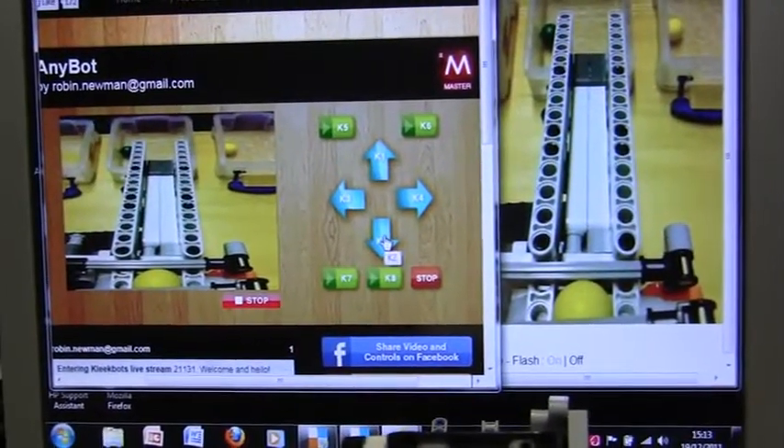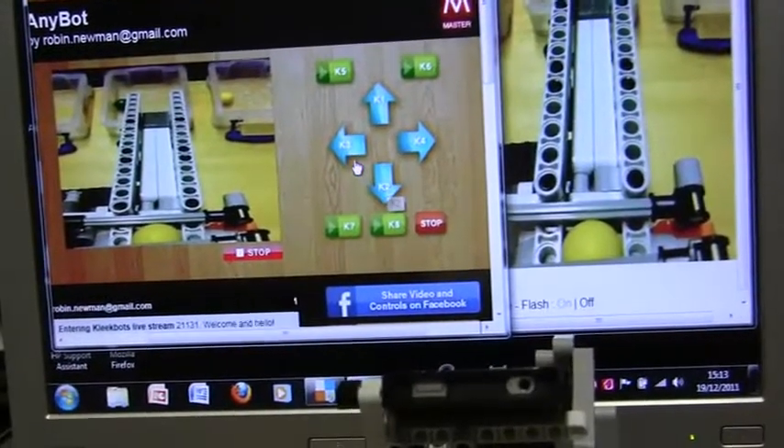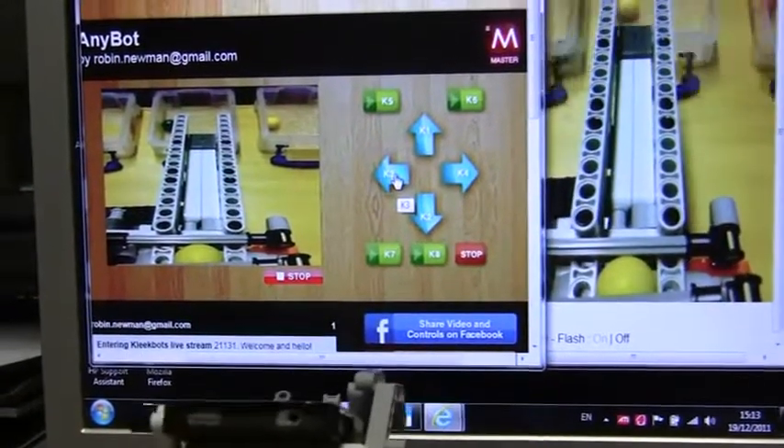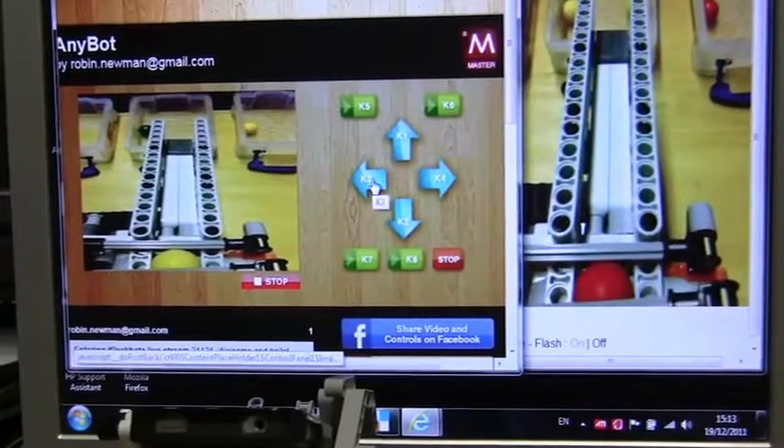We've now got a yellow ball in position, so we'll go to K3 which is yellow and click again. Yellow deposited.